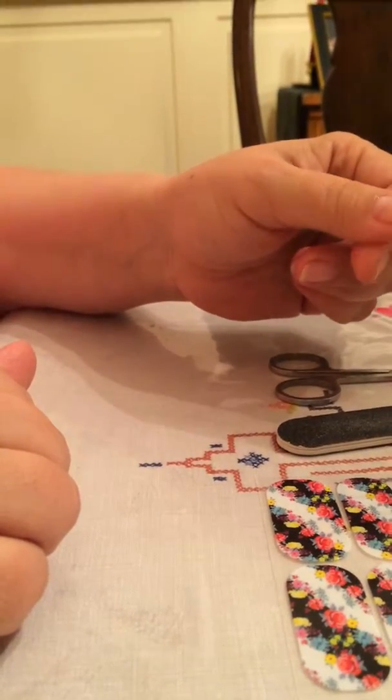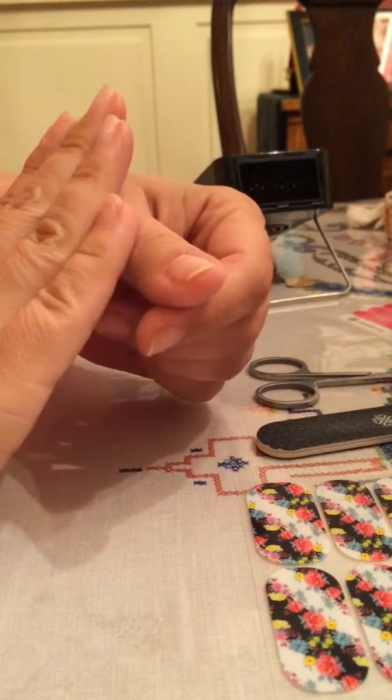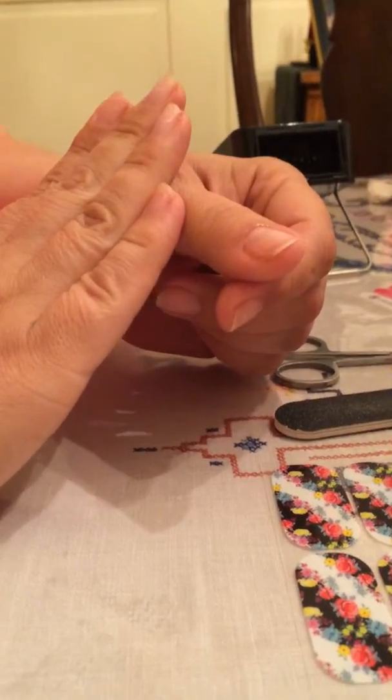Hi everybody, this is Kelly Kelly, an independent Jamberry Consultant, and in this installment I am going to show you how I put my jams on my already prepped nail.